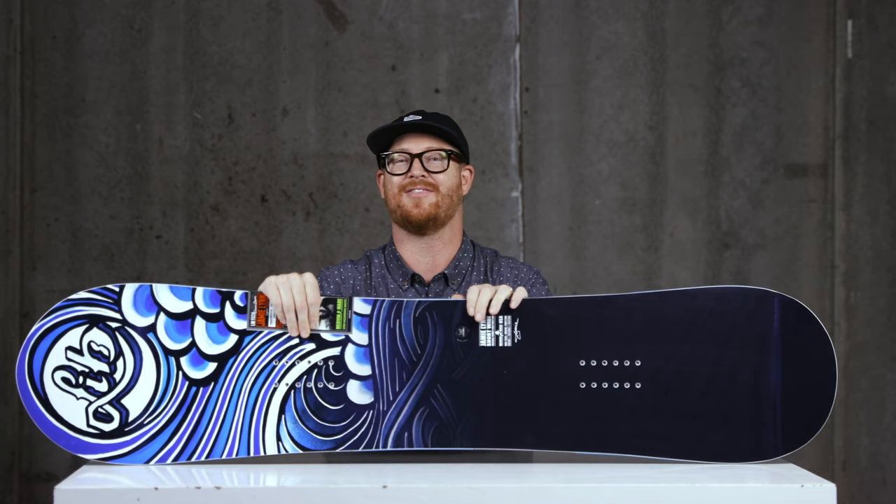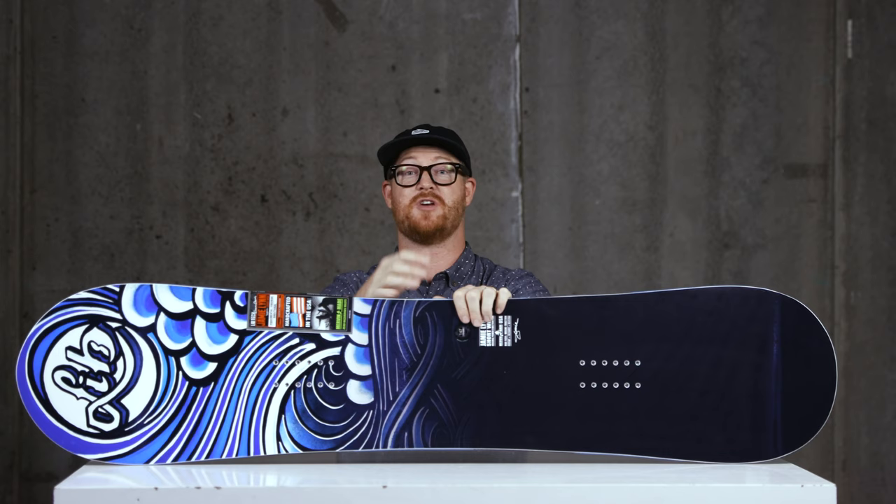This is the Jamie Lynn Short and Wide — wide waist width of 27.5 centimeters. You can check it out now by looking at the description below and linking to the product. Subscribe to the channel and check out more videos. Hopefully I'll see you guys on snow.